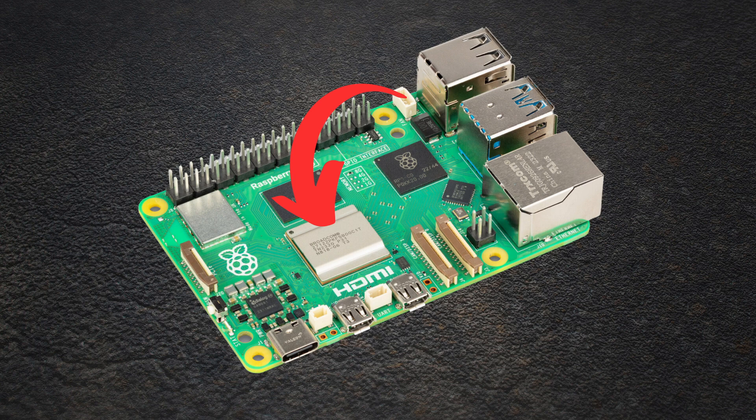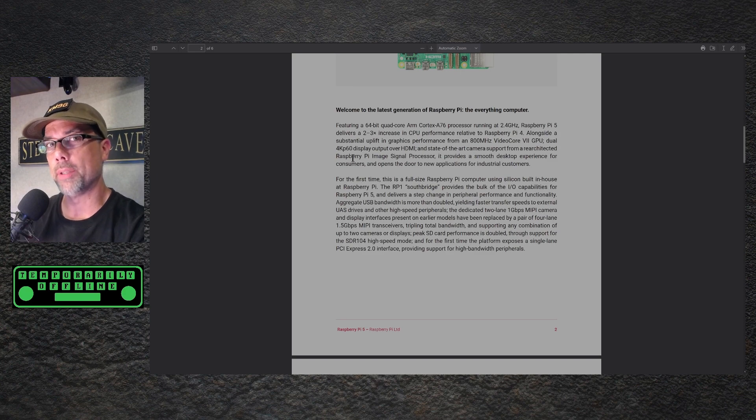It has a 2.4GHz Cortex-A76 processor and can do dual 4K 60fps output. I'm going to have to try that out when mine comes in — I kind of doubt that, though. That has more to do with internet performance than video performance. It can probably do two full screens at 4K, but I don't know about 60fps internet streaming video.